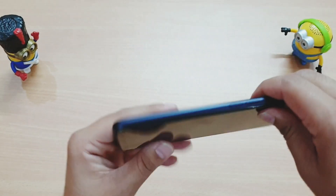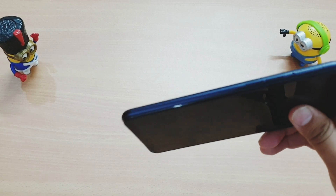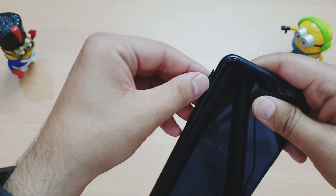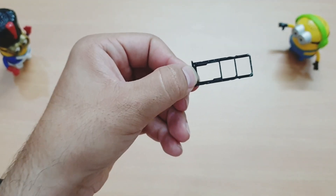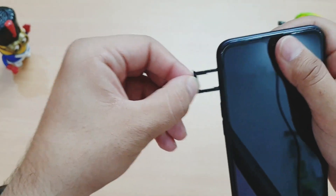At the bottom we have a 3.5mm headphone jack, two microphones, a Micro USB port, and a speaker grille. On the side we get volume rockers and the SIM tray. Opening the SIM tray, this is a triple slot — you can put dual SIM cards and a Micro SD card, which is really nice.